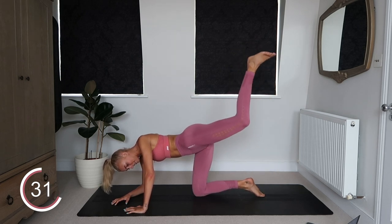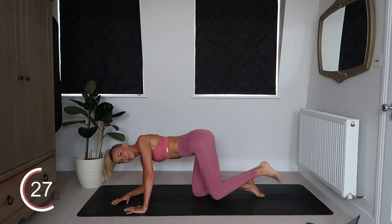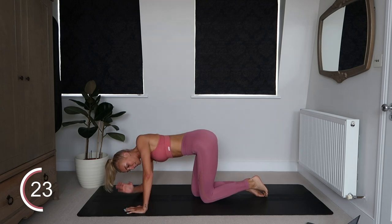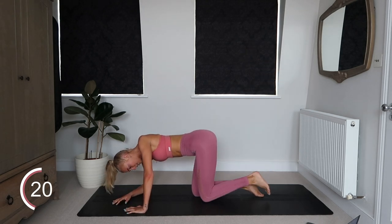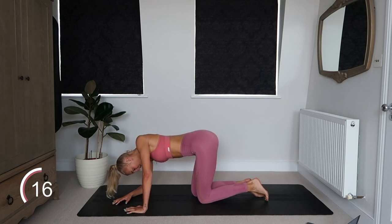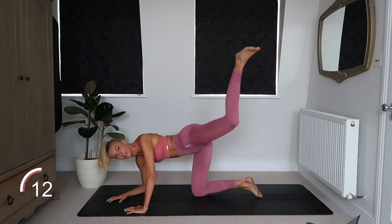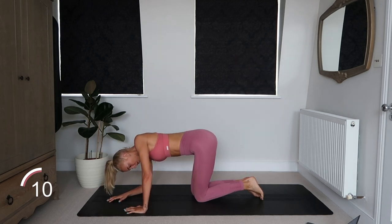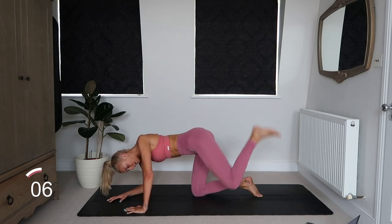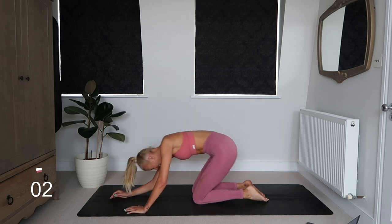Good guys! Stick with me, keep going at that 45 degree angle. This is burning. I hope you're burning too because right now my glute is on fire. Three, two, one.